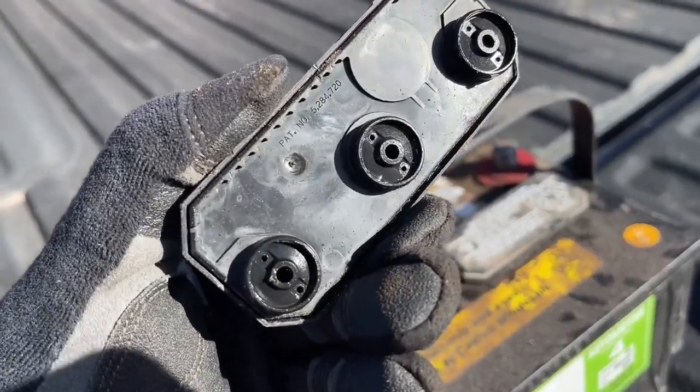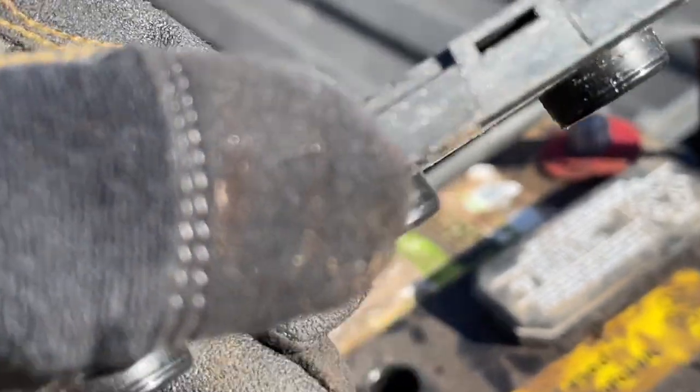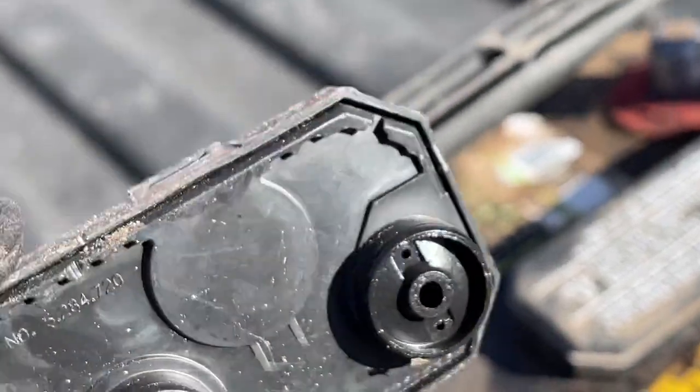This is what the vent caps look like. As you can see, there are little holes in here — that's where the fumes and vapors go up into, and then they escape out the side. That's the purpose of these caps.